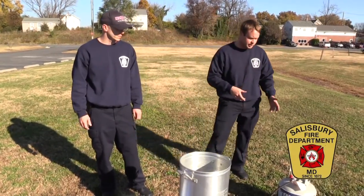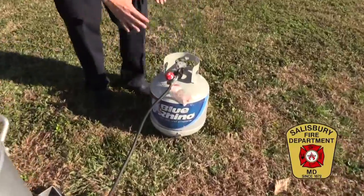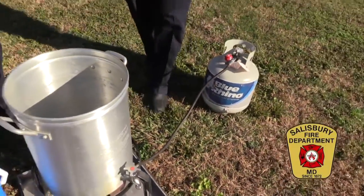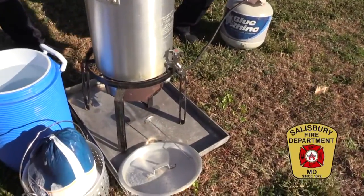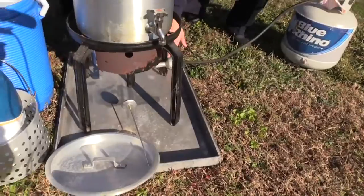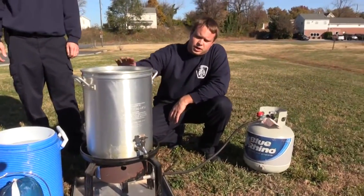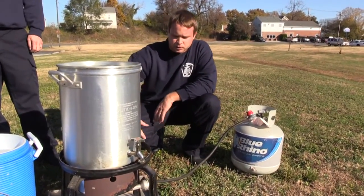First thing we want to talk about is your propane tank. We want to make sure that you have a full tank and that it's the maximum distance away from the fryer. Whenever we're setting our equipment up, we want to make sure we have level ground. Once we set our cooking base up, we want to have it on a non-flammable material if we can. Make sure that it's level and that it's stable. We want to make sure that our pot sits on the cooking base correctly, that it's not going to spill over.